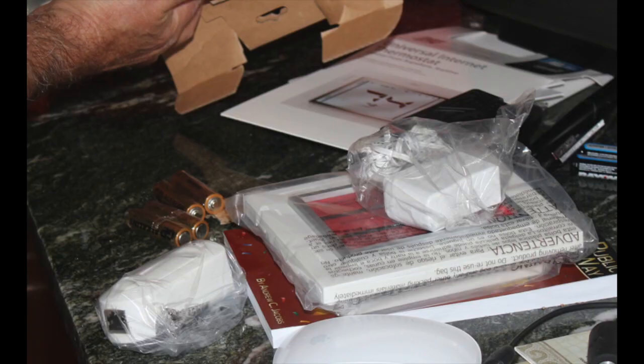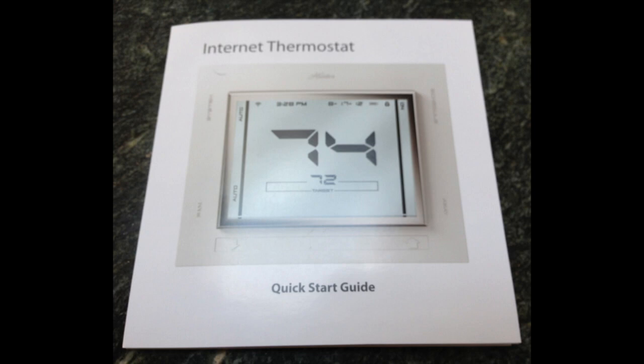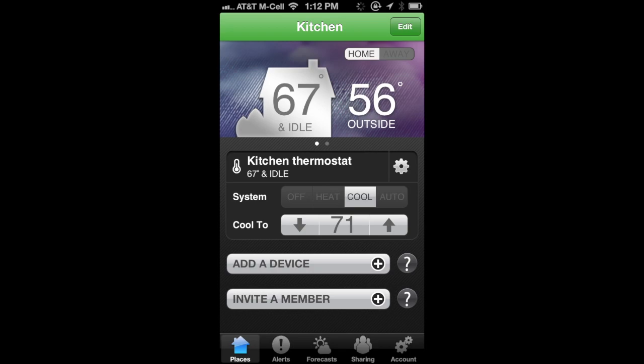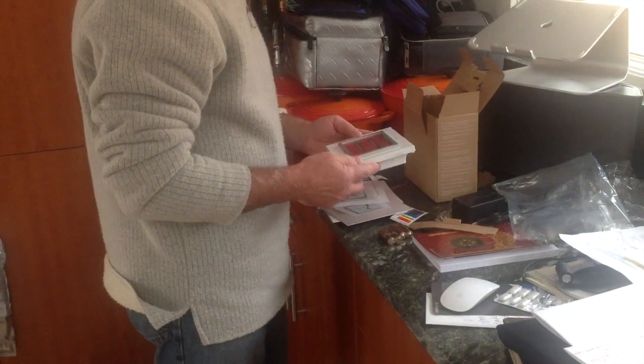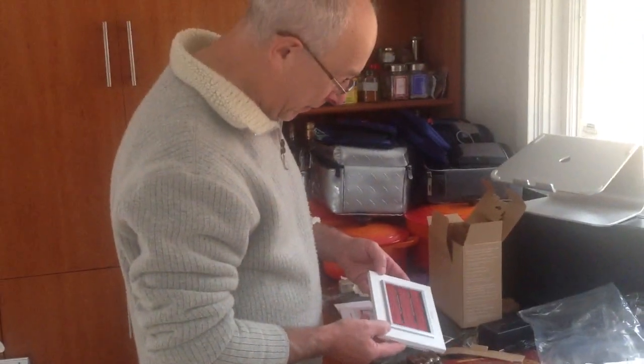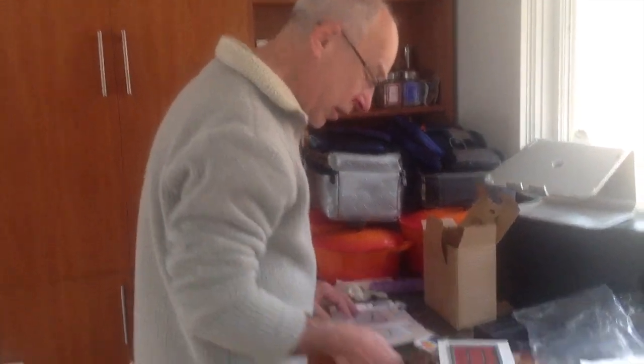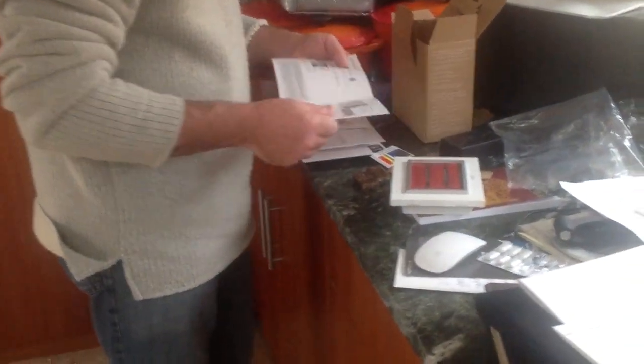This thermostat goes where you would put any normal thermostat, and then this separate piece gets connected to your router and allows you to control the temperature from your smartphone no matter where you are. We're looking at the controller that mounts to the wall — it's a pretty impressive, neat design — and it also has a spot for controlling a fan, which makes a lot of sense since it's made by Hunter.